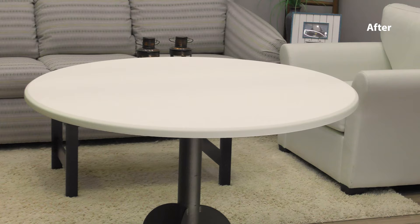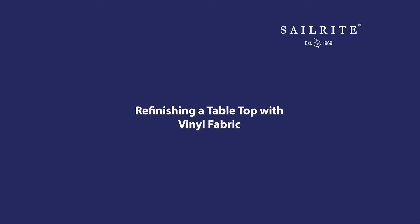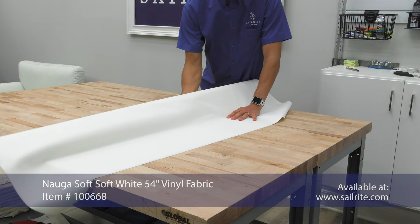If you have a table with a damaged top, or a cheap looking wood with some scuffs on it, instead of refinishing it, why not cover it with a vinyl fabric that you can simply staple in place over the top. In this video, we'll show you how to do it.